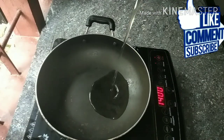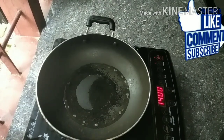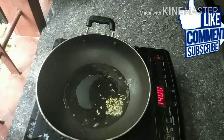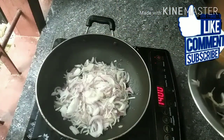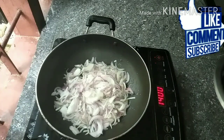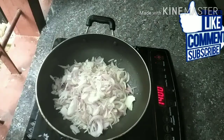I am going to add a pan and a little bit of oil. I am going to add 1-2 cups of rice, then 3 cups of rice.